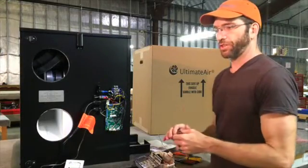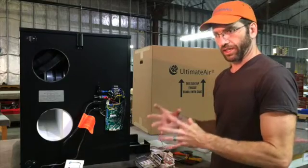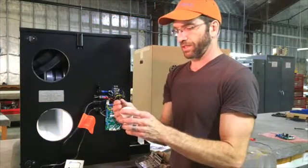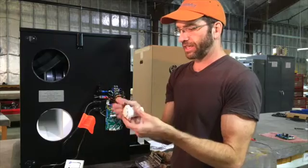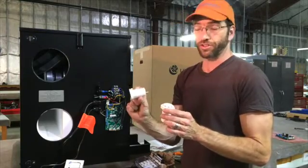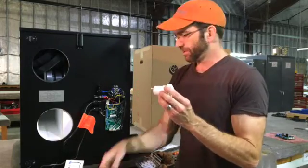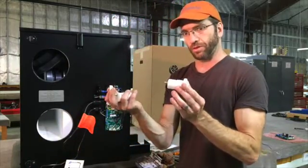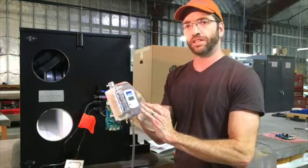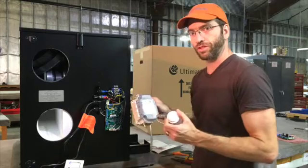We're going to walk through the wiring, location, and finer details on how to install the pressure control feature. With the optional pressure control feature, you get three additional components. Two of them are called static pressure taps — these are the points on the inside of the house and the outside of the house where you measure the pressure. They're designed to block wind effects. These are your two static pickup tubes or pressure taps.